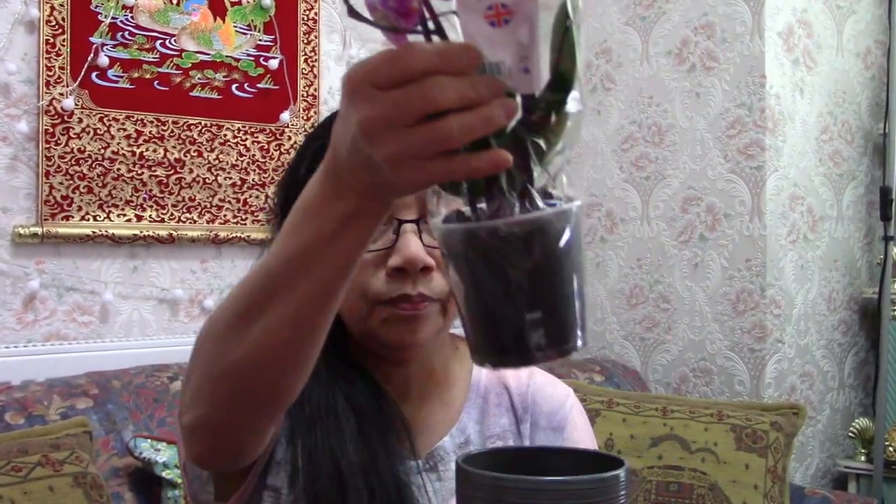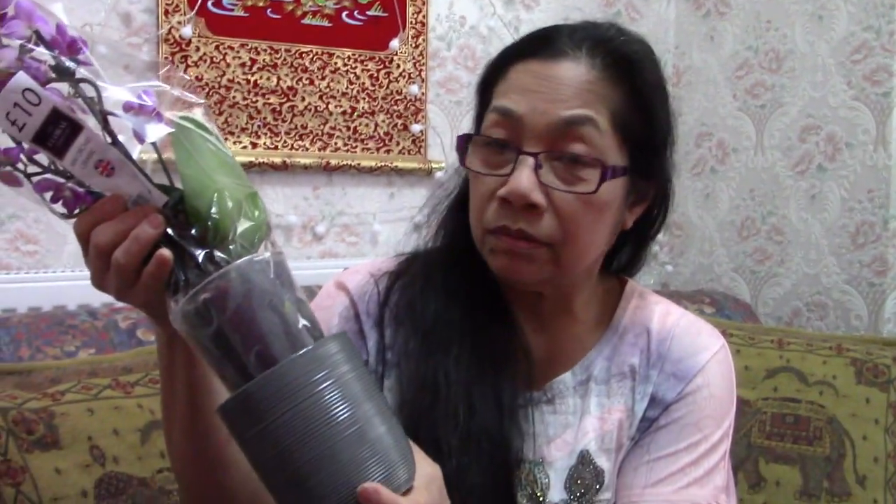Today's video I'm going to show you another unboxing. This is a mini orchid ceramic. This is from Tesco. This is a phalaenopsis orchid — a mini orchid, so it's tiny. This vase is included in the price, and the price is 10 pounds.